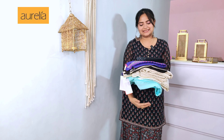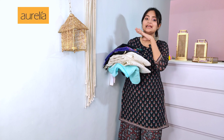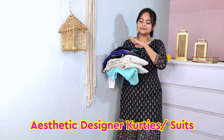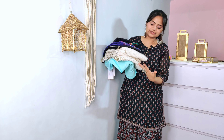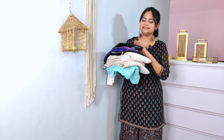Hello friends, welcome and welcome back to my channel. I am going to show you the title and thumbnail. Today, I am going to share with you aesthetic designer kurtis. All kurtis are one by one, and all patterns and designs are very different. I have a total of 5 products. Let's go.